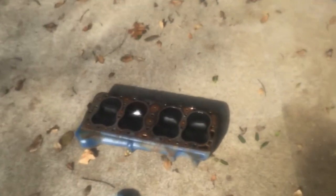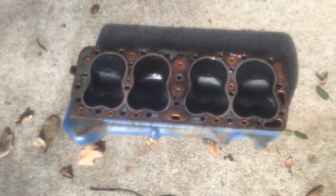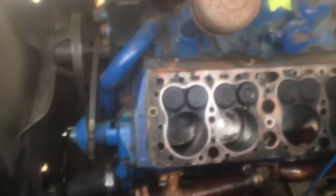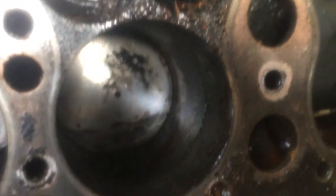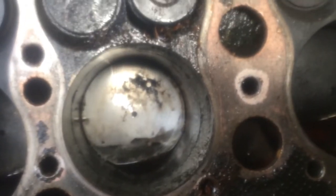I got the head off of the driver's side — that would be cylinders five, six, seven, eight. Sorry about the camera, it's all fogged up. All the centers look okay except for this one right here, which is number six, and it's got a little bit of crud built up on it.